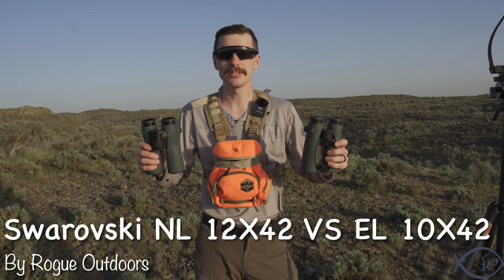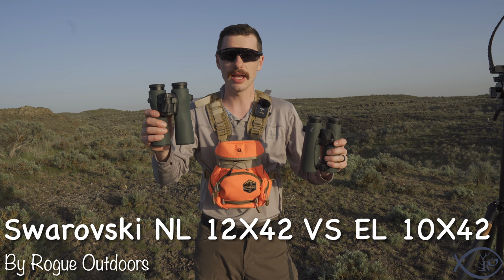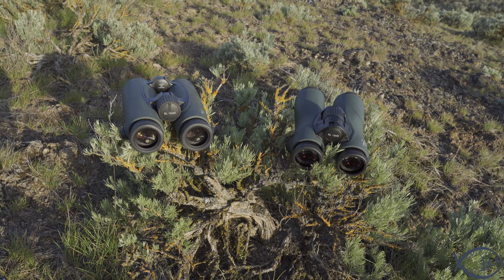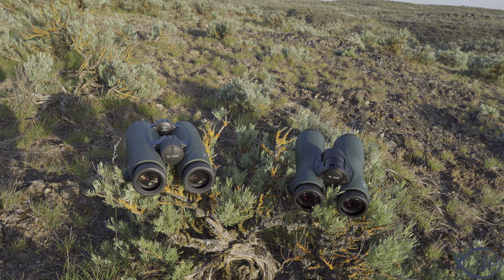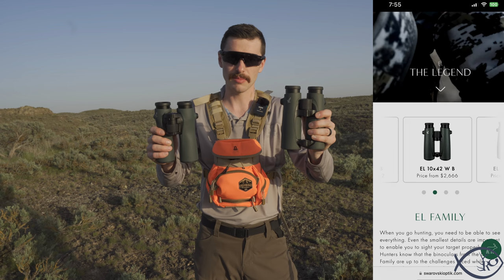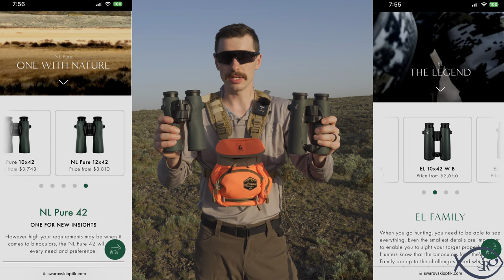I'm Jared Haynes and this is Rogue Outdoors. Today I want to talk to you about the Swarovski NL 12x42s and the EL 10x42s. These two binoculars are the ultimate clash of the titans when it comes to which binocular in the Swarovski line you should consider getting — the traditional tried-and-true EL 10x42 or the new NL 12x42 design.